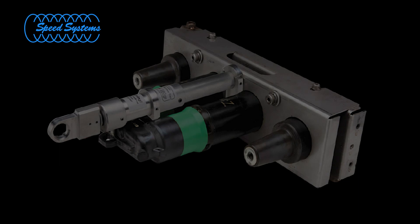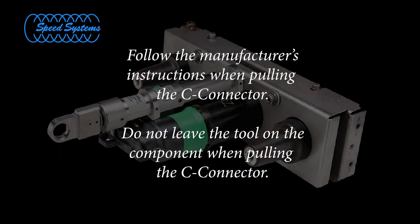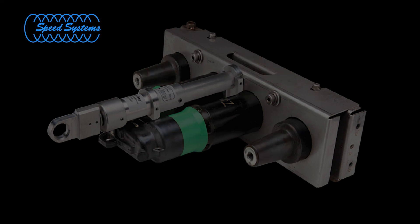Once the tool is removed from the assembly, use a stick to pull the C connector according to the manufacturer's instructions. Do not leave the tool on the components when pulling the C connector.